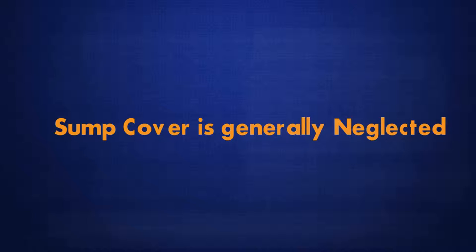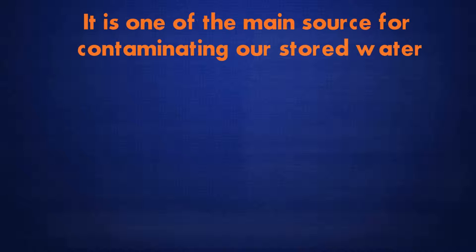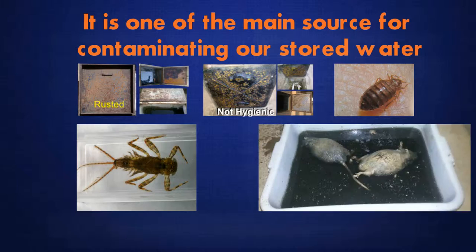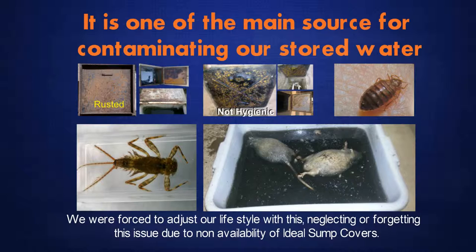Sump cover is generally neglected, but it is an important product in our home. It is one of the main sources for contaminating our stored water with rust, dust, fungus, insects, rodents, etc. We were forced to adjust our lifestyle with this, neglecting or forgetting this issue due to non-availability of ideal sump covers.